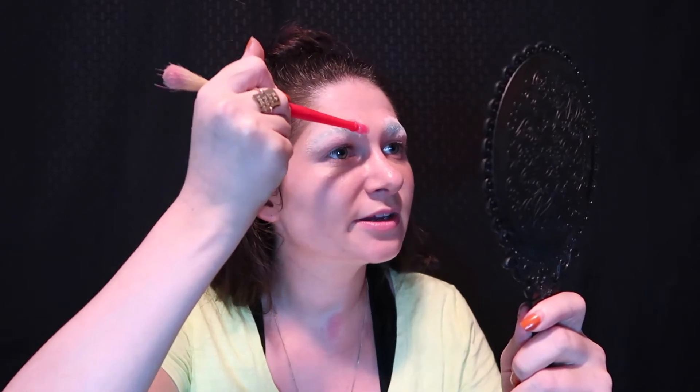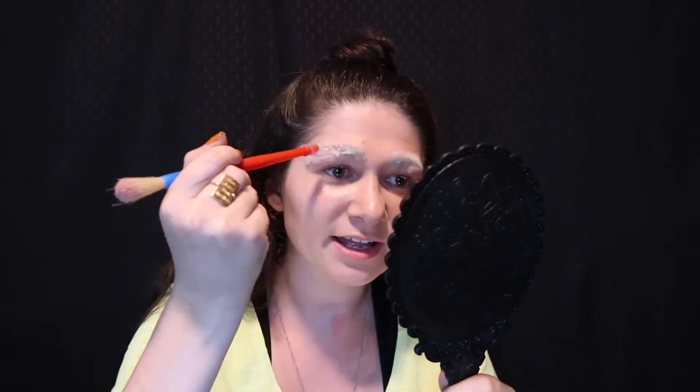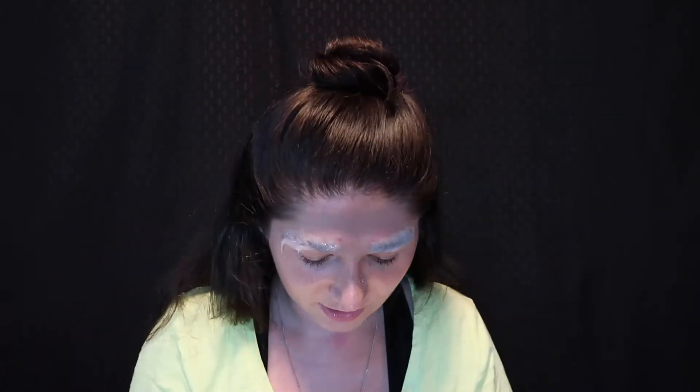I'm going to start with my eyebrows and just build them up — don't get in my eyelashes, please. I really don't have any rhyme or reason to it. I just start throwing it on my face and adding texture. I just know that I want this C-shape on my face to be the thickest.